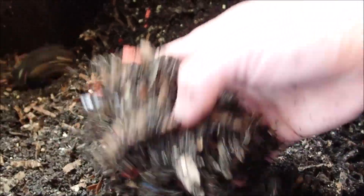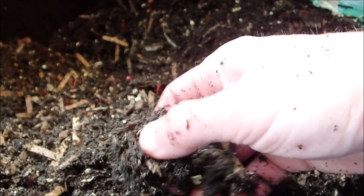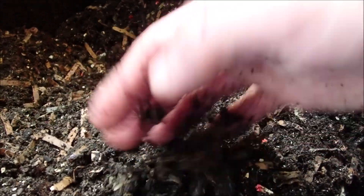They don't like the heat, but the African nightcrawlers are definitely a tropical worm and like a little warmer temperatures. It looks like the rest of those bananas were pretty much gone — not seeing much remnants at all.